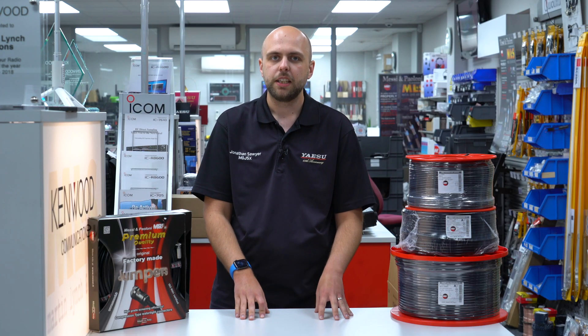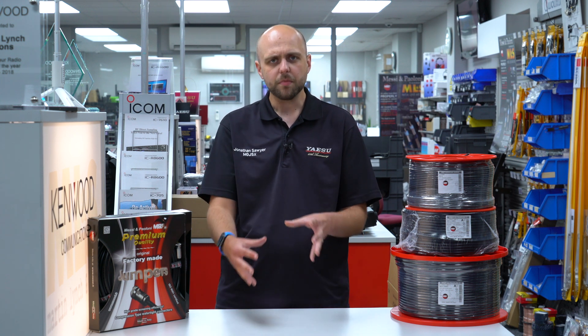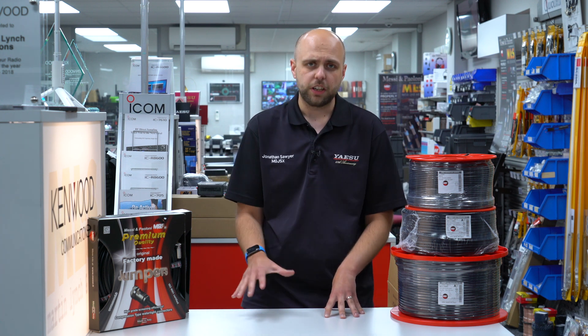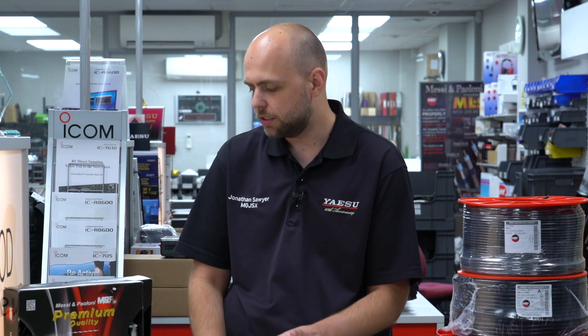Hello, I'm Jonathan here at Martin Lynch & Sons and welcome to this week's Something for the Weekend video. This weekend we're going to have a look at Messi and Poloni coax. We've been doing Messi and Poloni coax now for a number of years and always get asked questions about it, so we're going to have a quick look at the vast majority of the range. There are a couple of coax options we haven't got with us today but are on the website.